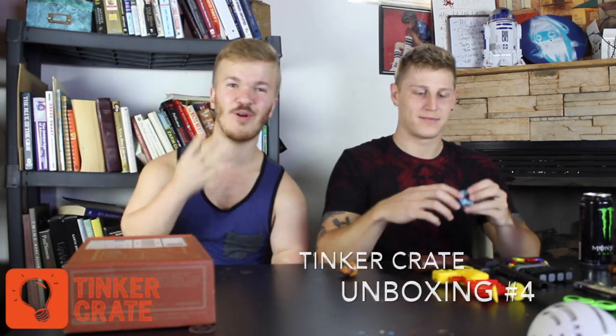Hi! Welcome to Tinkercrate unboxing video number four, I think. I've got with me special guest, Jay Hall.